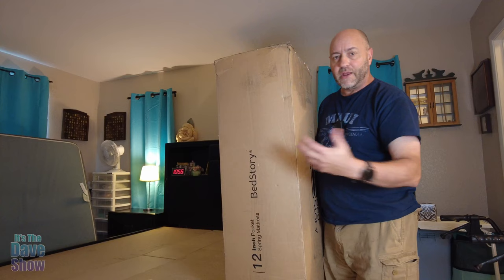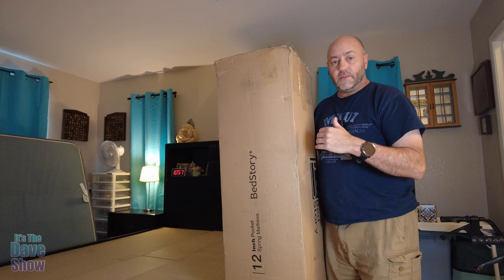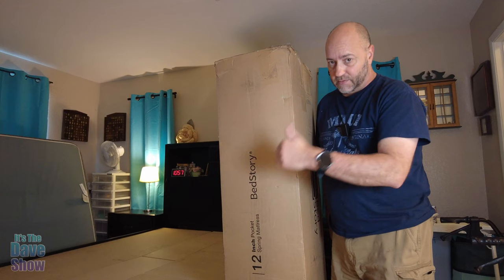What we're going to do is take this out of the box. This is a queen size mattress all in this tiny box, so it's compressed. We need to open it up and let it air out. They said to let it air out for 72 hours. We're going to let it air out for a few hours at least. Also, this is my mom's bed — we're going to let her sleep on it for a few days, then come back and let you know how it is. Let's go ahead and get this out of the box and set it up.